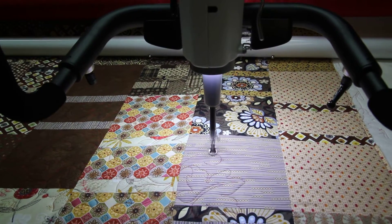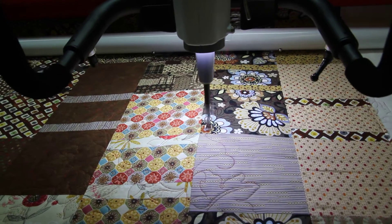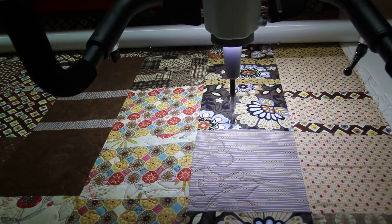Hi, I'm Paula from Tri-State Sewing Back, and I'm just about done with this quilt. This is a fall leaf design that I'm doing on a customer's quilt. Isn't this gorgeous?